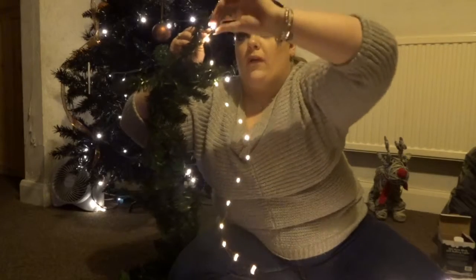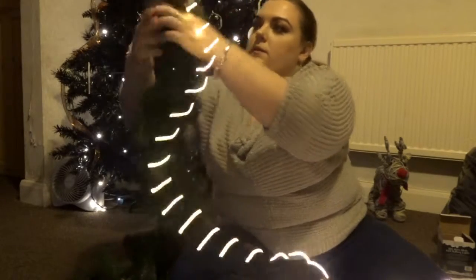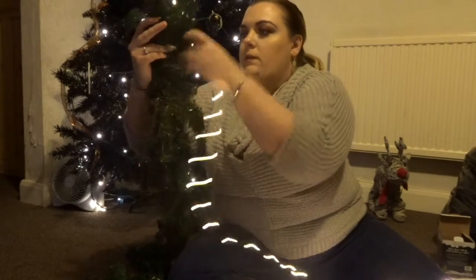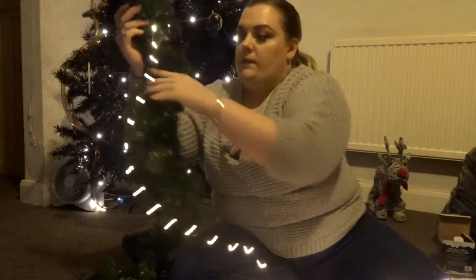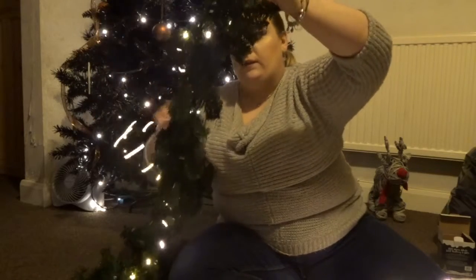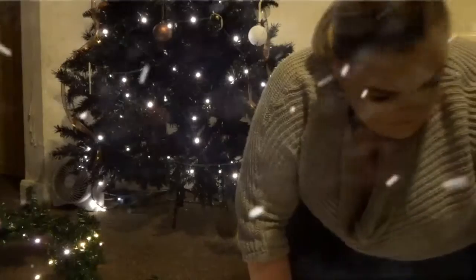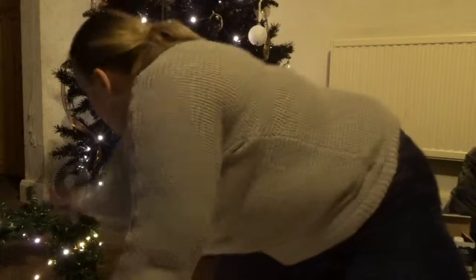I'm gonna wrap the first one around the top wire and then just spiral these around, mixing them in with the branches — this is where Jess is gonna go nutty for the lights. Okay, so I've now got my garland with some lights on it. As you can see it's quite long, and I've got the battery pack at one end.